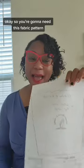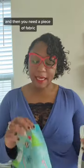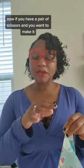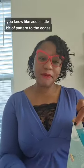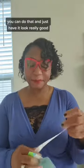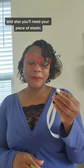You're going to need this fabric pattern — it'll be on my page, isewwithjoey.com, so check it out. Then you need a piece of fabric; I've already cut mine out and it'll look like this. If you want to add a little bit of pattern to the edges, you can use pinking shears to do that and have it look really good.